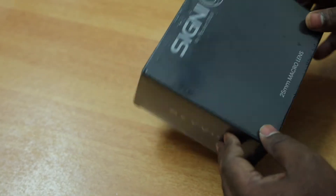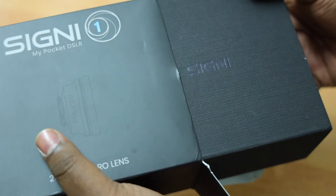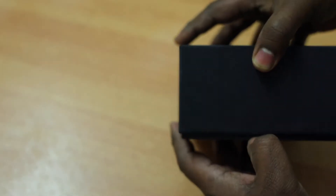Without further ado let's get into the unboxing. By the way this is around 2500 Indian rupees on Amazon.